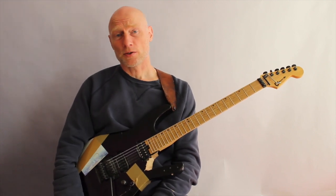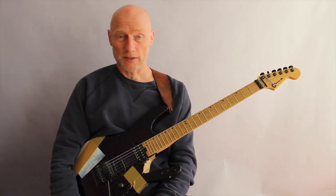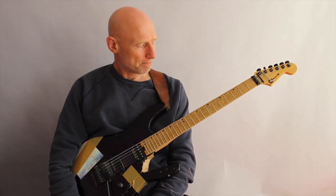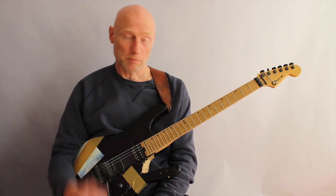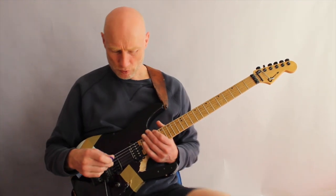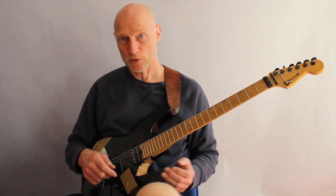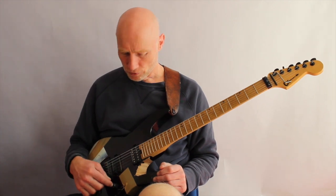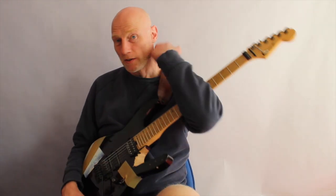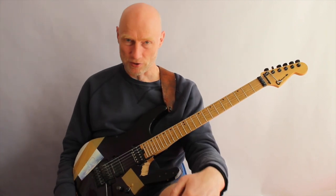But when you sign up, you'll get a more thorough explanation within the video, and the tablature and the backing track. That being said, I also want to give you a chance to see what it is that I'm doing here a few times. But if you want to really get into depth and learn it for real, then you have to sign up.